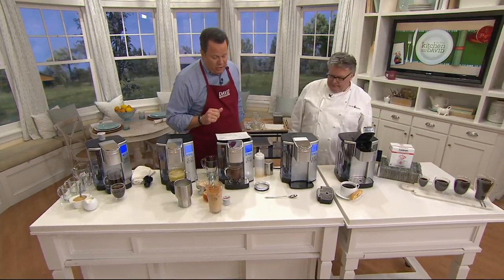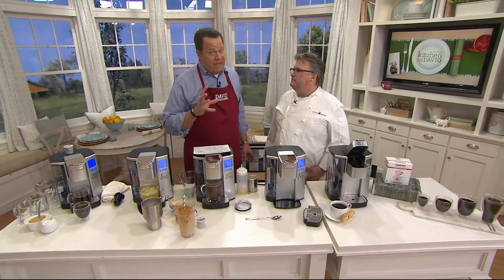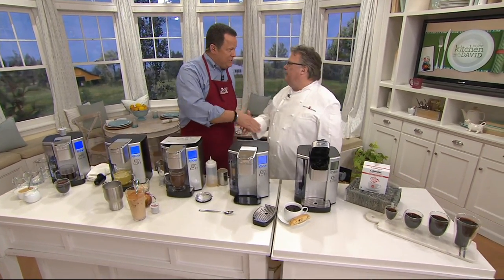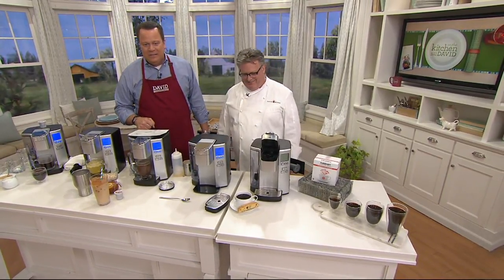Stay on the line here — five easy payments on your credit card. Remember, this comes with six months of water filtration, and because of that great technology inside, it heats immediately. Chef David Burke, a pleasure to see you again — always a pleasure to have you back.